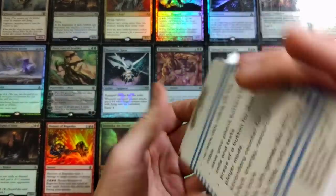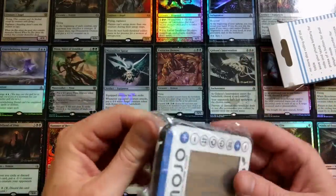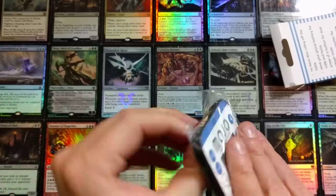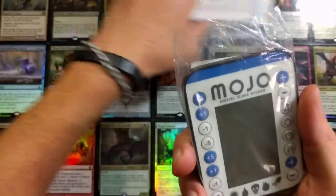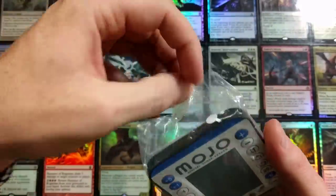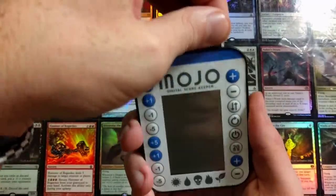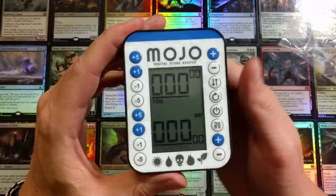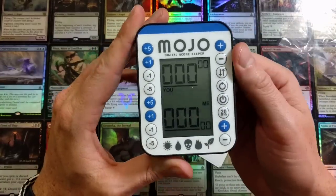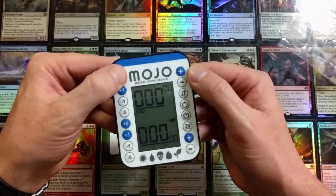Let's take a crack at this - what's inside? There we go, it is nice and sleek. So this is the Mojo. We are officially unpackaging the Mojo digital scorekeeper. Once we pull this tab, it's all over.